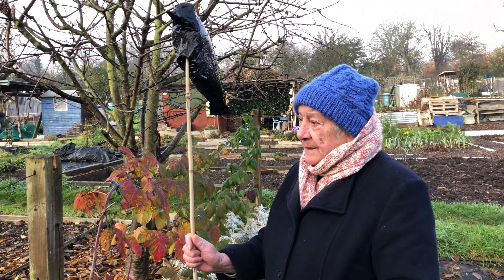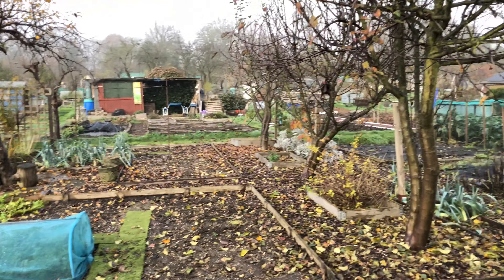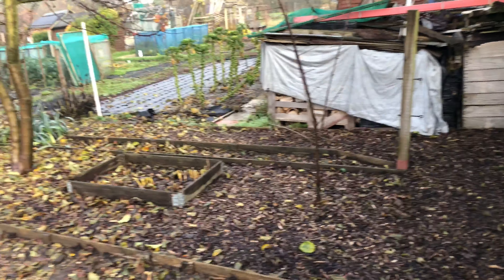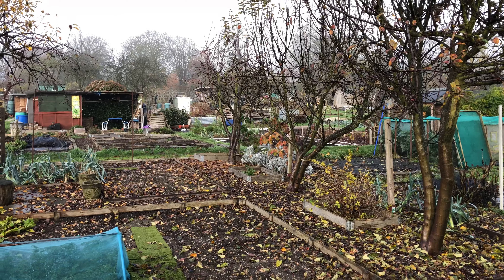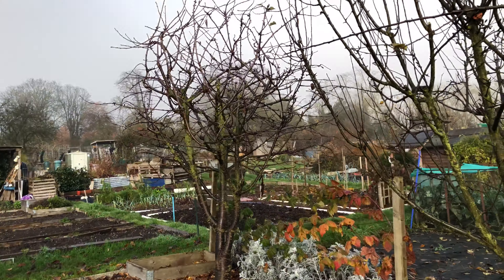Different areas have different problems — we have a problem with squirrels as well. All those trees up there, they've got nests and they come along and eat things. We've got a cherry tree there. This plot has got a cherry tree, an apple tree, another apple tree, a Victoria plum which we only planted last season, and another apple tree. Out of all these trees we only protect the cherry tree — just before the fruit goes red we put a big net around the whole tree.